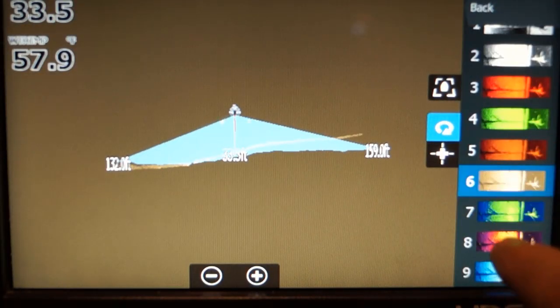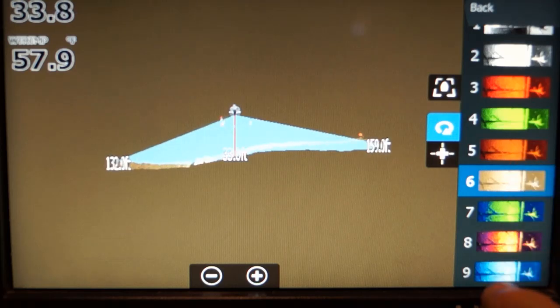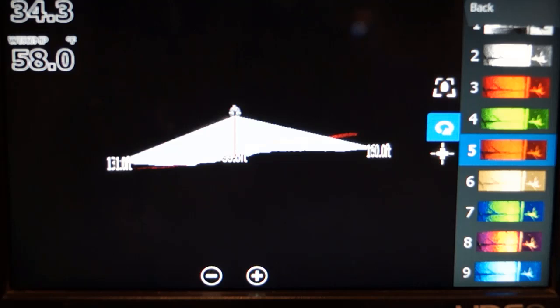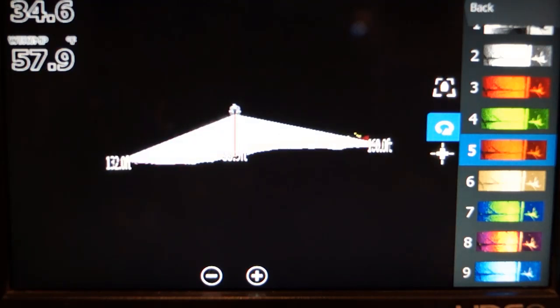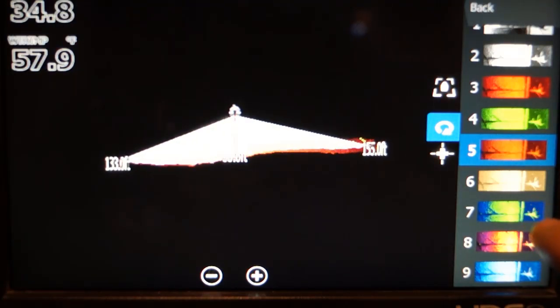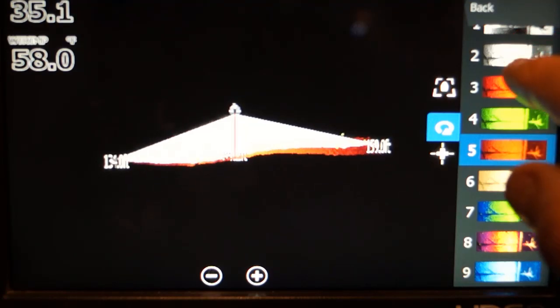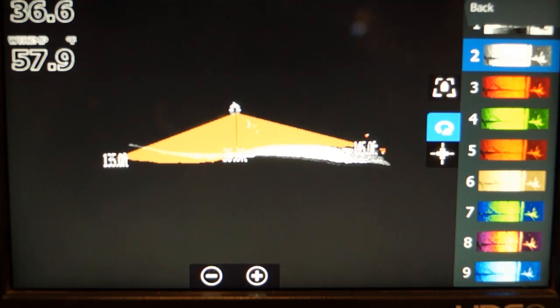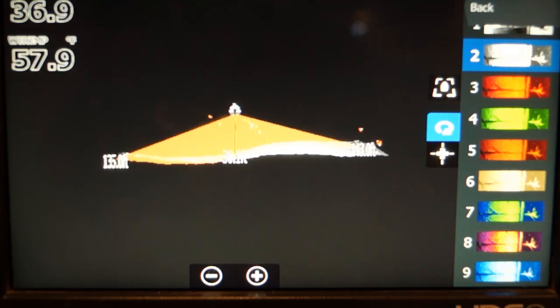You can change the palette if you'd like. The black and white ones actually work pretty good. Certain things work in the simulator and certain things don't.